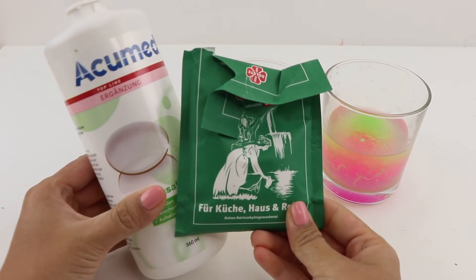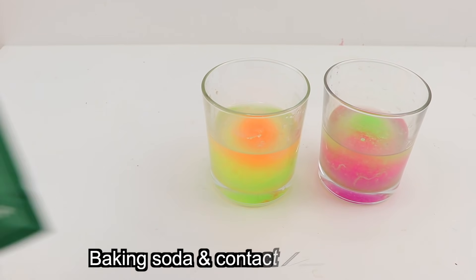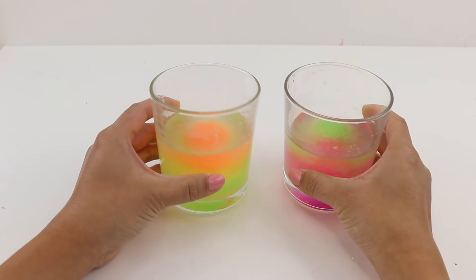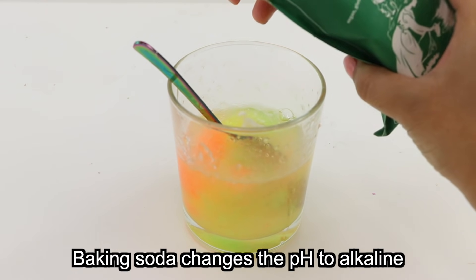To activate the slime I'm going to use baking soda and contact lens solution as always. I don't know the concentration of PVA in the bouncy balls, so I'm going to be quite careful with these ingredients, simply adding small amounts of each one and then seeing what happens.